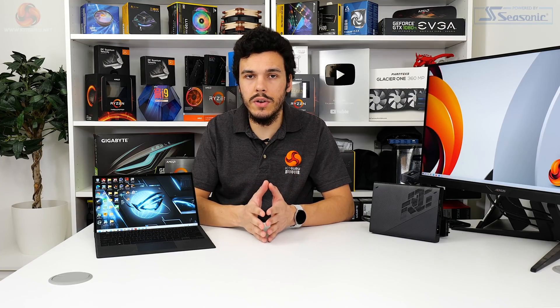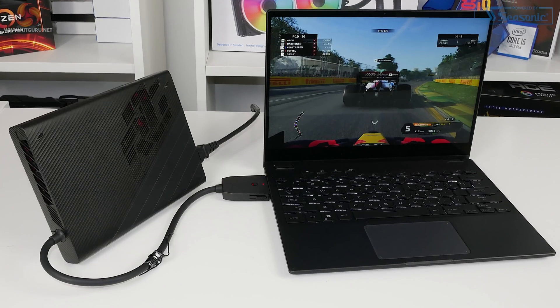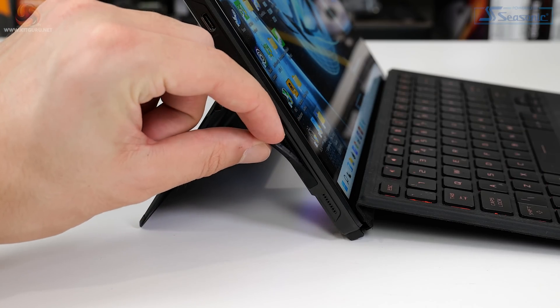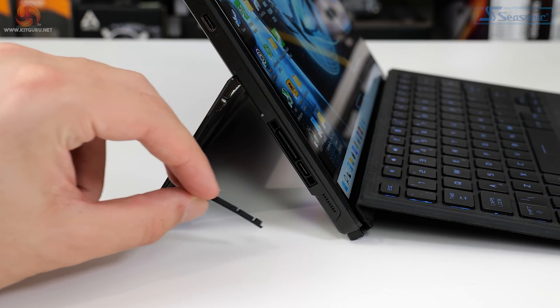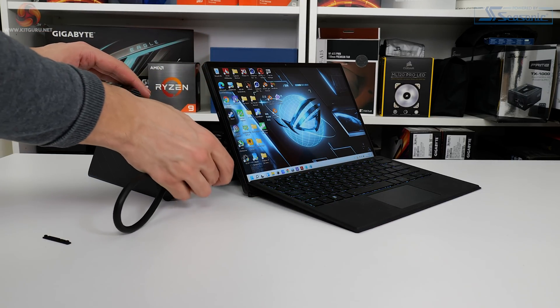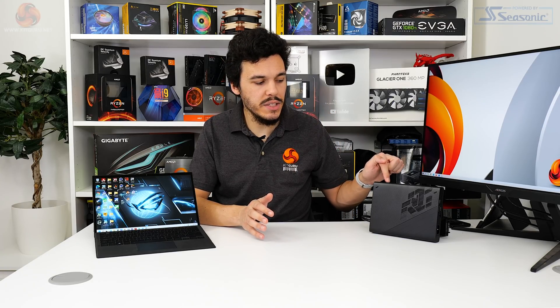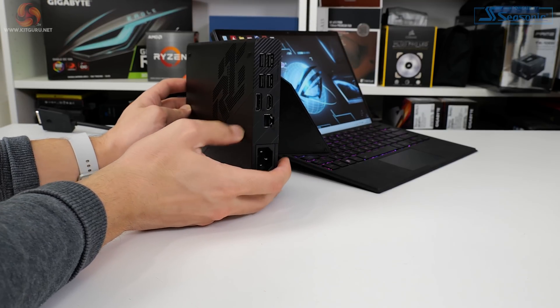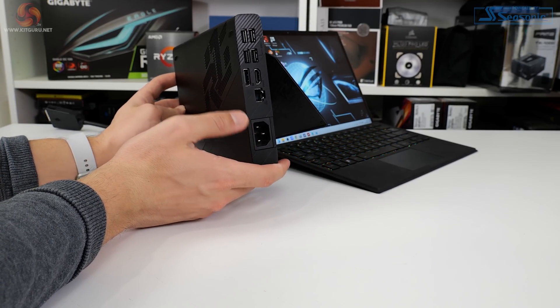If the RTX 3050 Ti Laptop GPU is a little underpowered for you, then ASUS has you covered. Like we saw from the ROG Flow X13 back in early 2021, ASUS deploys the ROG XG Mobile External GPU Connector here. This is essentially a PCIe x8 link alongside a USB-C connector — ASUS uses this as an alternative to Thunderbolt and its sometimes limiting x4 lane bandwidth. We have the 16GB RTX 3080 Laptop version of the eGPU for testing, which sports a 280W power supply that also feeds power to the laptop when connected.